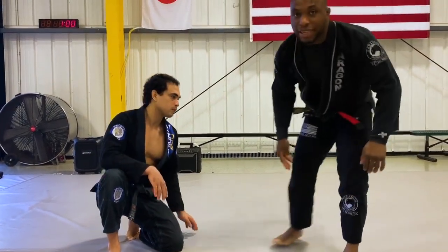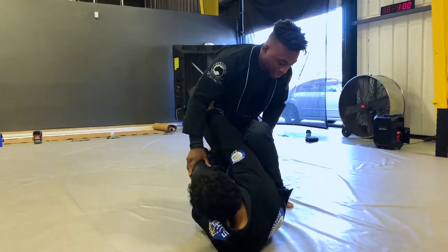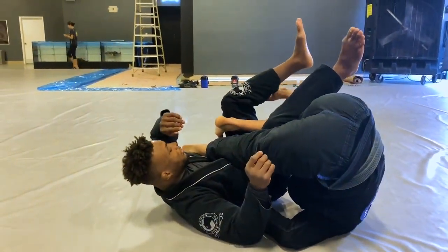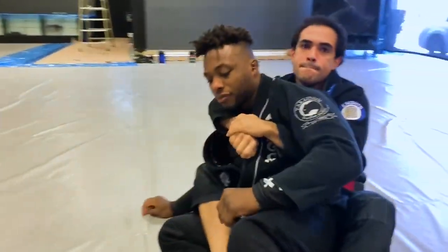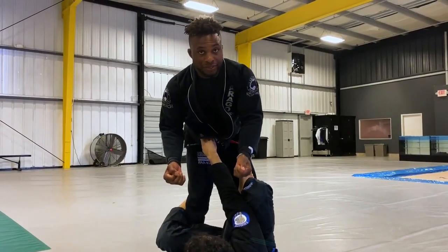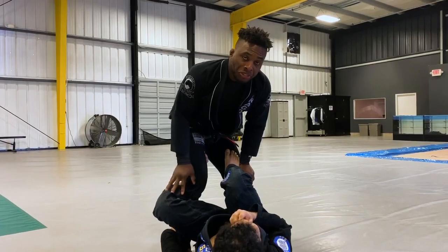So I'm going to have Pedro get me in the De La Riva. Typically, stay as close as you can. Whenever I'm passing a De La Riva guard, I need to address this hook. A lot of guys — and this is where a lot of guys falter — they don't address this hook.